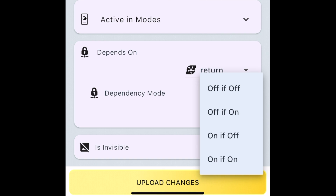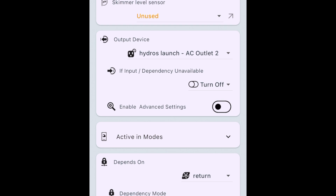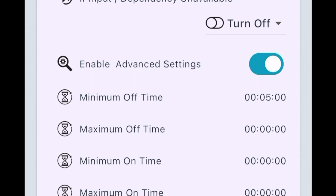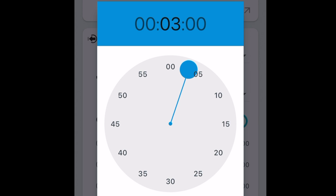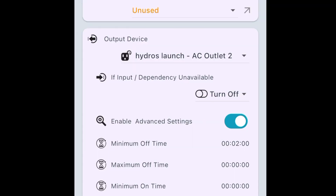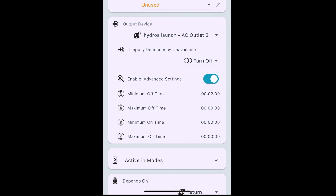If the return pump turns off, then we want the skimmer outlet to turn off. You could also say if this turns off, then I want that to turn on, or if this one turns on then I want something else to turn off — but we'll keep it simple. When the return pump turns off, I want this dependency to turn off. At this point you could upload changes and be done. But we're going to take it a step further and say, once this return outlet turns back on, I want to wait a certain amount of time before turning the skimmer back on, so the water level in the sump can drop and prevent an overflow. Enable advanced settings — we're just looking at this top line: minimum off time. Five minutes is a little long, so we'll dial it back to two minutes. Hit okay, then hit upload, and it uploads to the cloud across all of the Hydros modules on my system. We've now programmed a dependency — simple, no code.